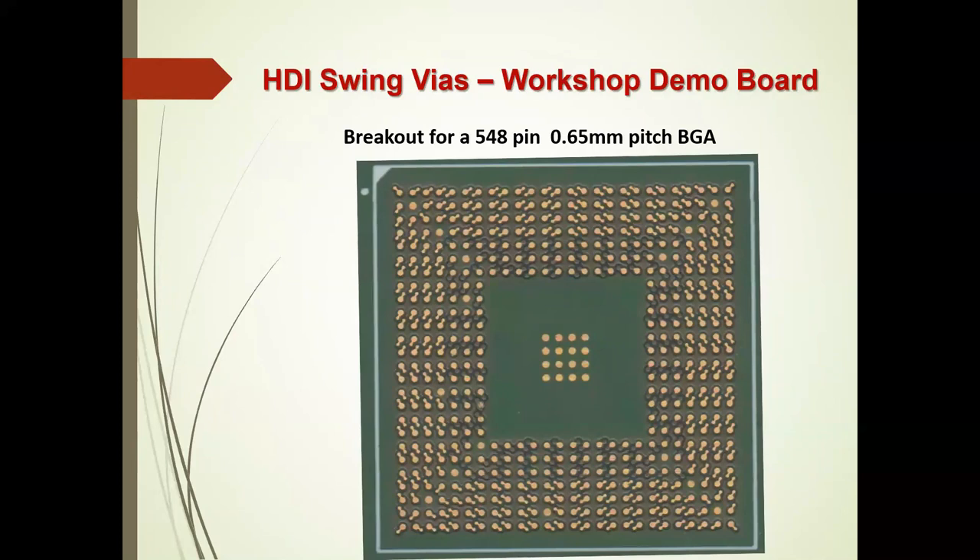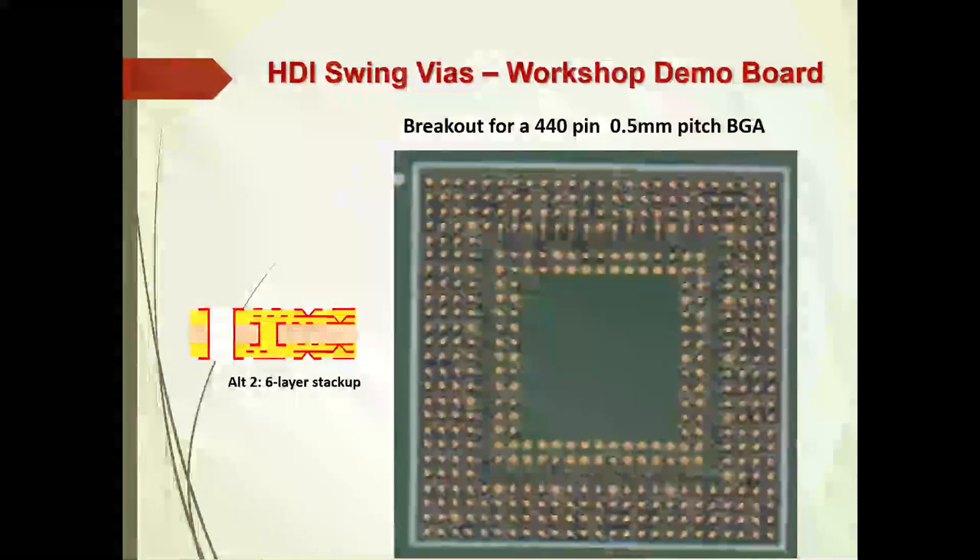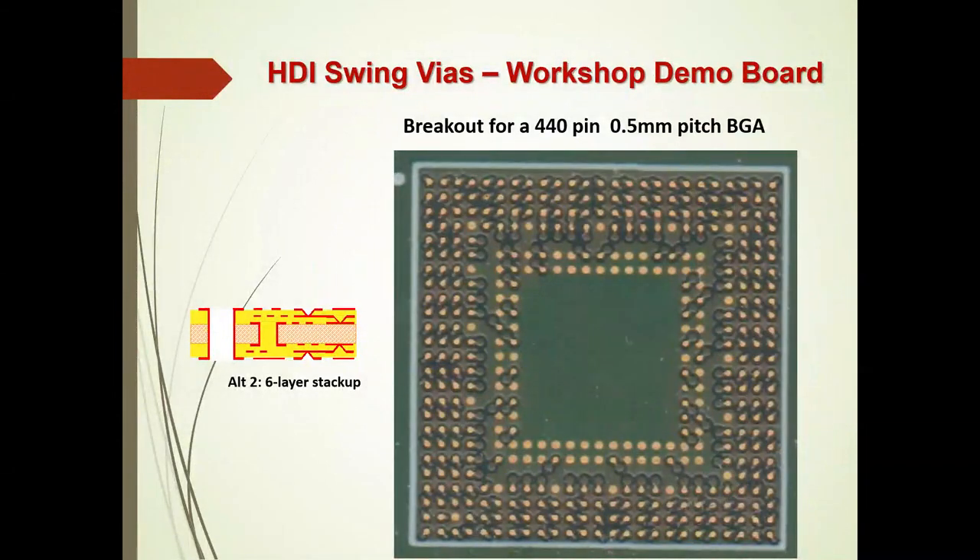You can see the actual breakout and a close-up of the 0.8mm BGA — instead of putting the via in the pad, the via is swung to an angle to drop down to the next layer. The same with the 0.65mm: the first four rows are swung, and then the next three rows aren't. Even at 0.5mm BGA, the first three rows are swung, and the fourth row — because this particular IC has an opening area — makes it easier. Alternatively, this could be a six-layer stack-up if the 0.5mm needed 800 pins instead of 440.